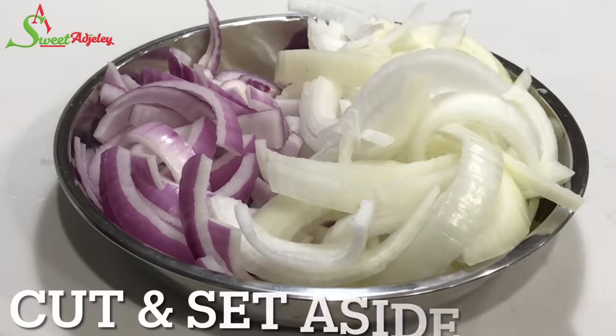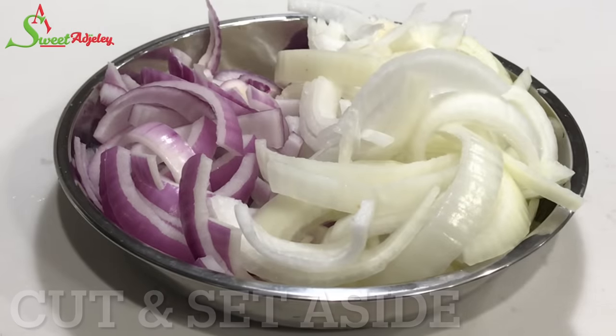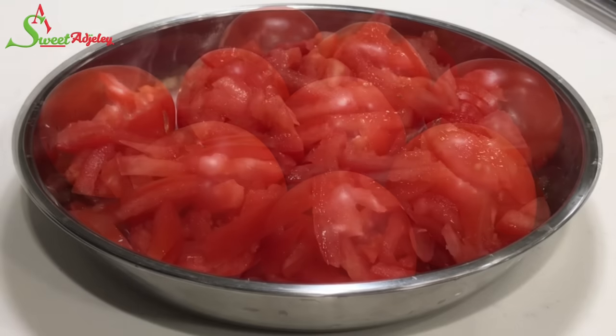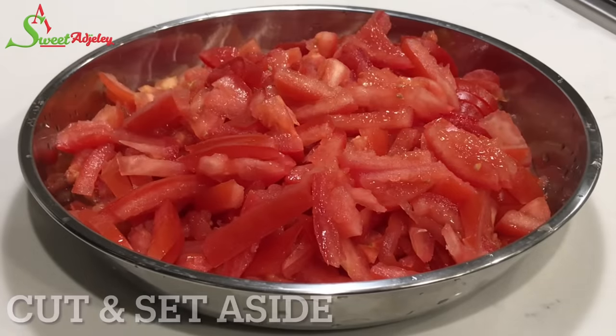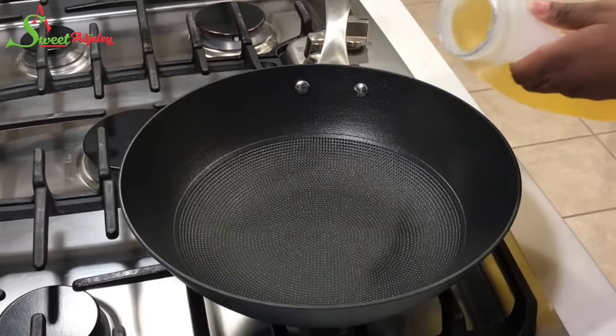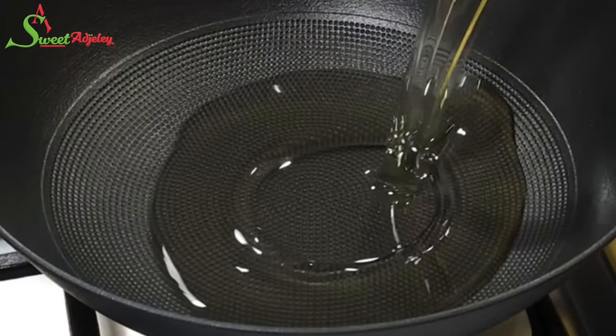I'll cut the onions beautifully and set them aside. I'm also going to go ahead and cut my tomatoes and set those aside as well. You may blend all your ingredients if you prefer. At this point our fish have been marinating beautifully for about three hours.